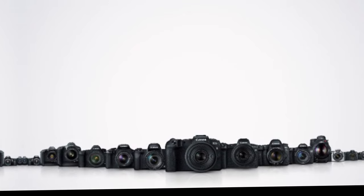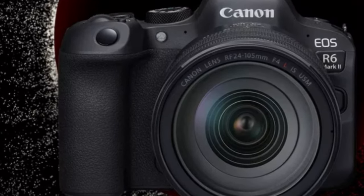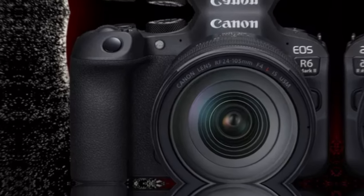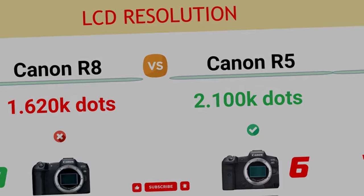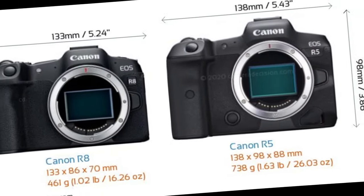Positioned within the mid-range spectrum of Canon's lineup, the EOS R6 Mark II bridges the gap between the entry-level EOS R8 and the high-resolution EOS R5 with its distinctive array of features.